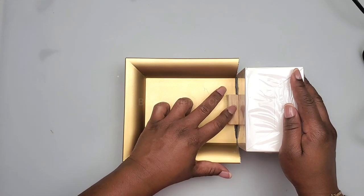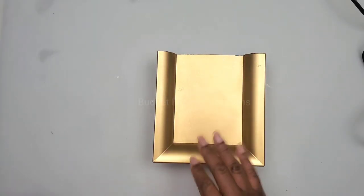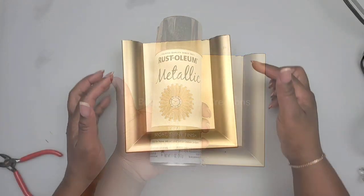This will be the hook that I use to hang my sconce on the wall, and that's the reason for using my strong adhesive. The charger plate is gold but it has scratches, so I'll spray paint it with my Rust-Oleum metallic gold spray paint.